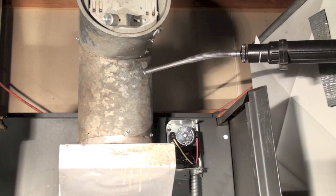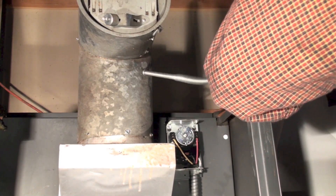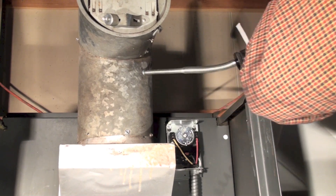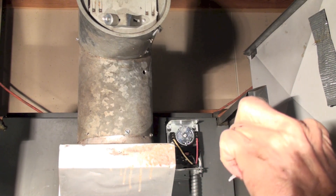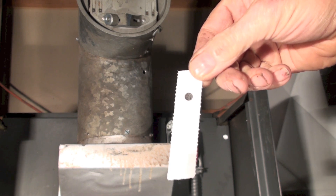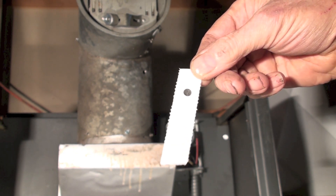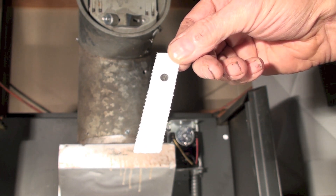I'm going to go ahead and do my first test of the smoke — it's been running about five minutes. I don't need to test, I can put that up to the scale. I have a scale for these things — that's a number nine or ten smoke, it's a really smoky fire.